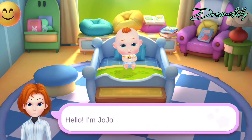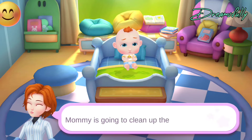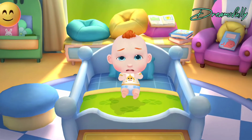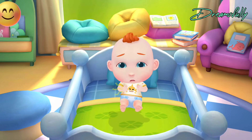Hello, I'm Jojo's mommy. Mommy is going to clean up the house today. Can you take care of Jojo? Oh, Jojo's stomach is growling. Let's make him something to eat.